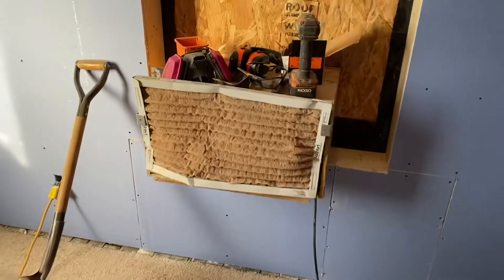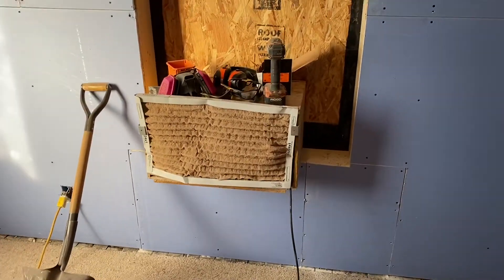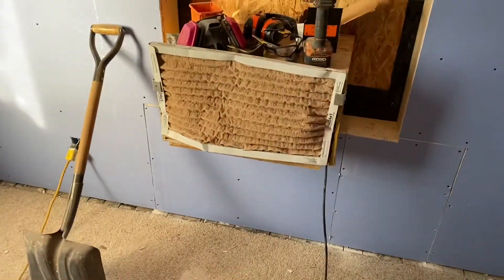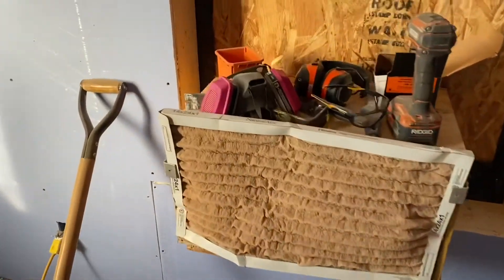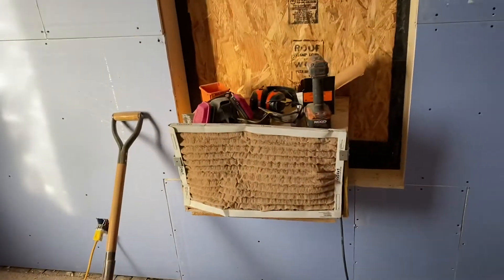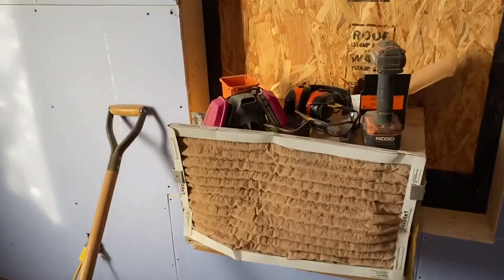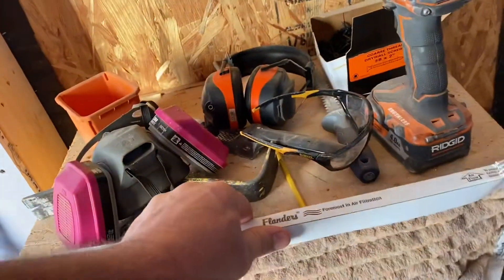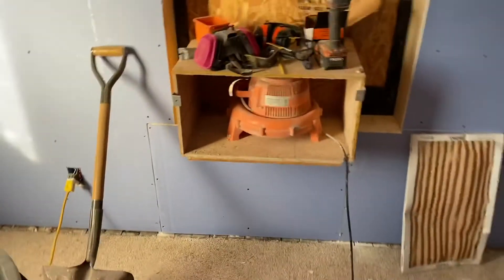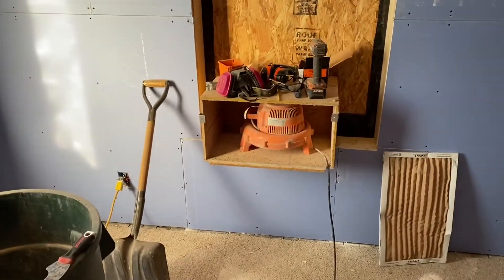I can put a filter in, turn it on, and all the dust in this room sticks to that filter. It doesn't allow dust and dirt to go out the door — all that air is drawn into the room and gets deposited on this filter, or makes it through the filter and goes outside. So the dust stays out of my house for the most part.